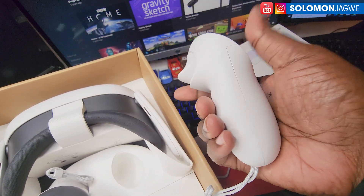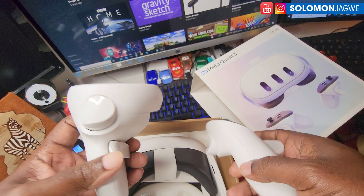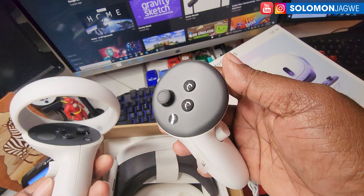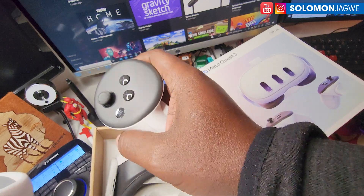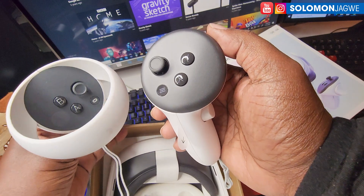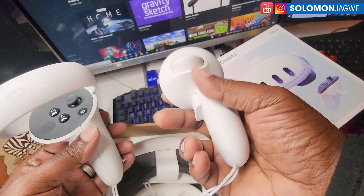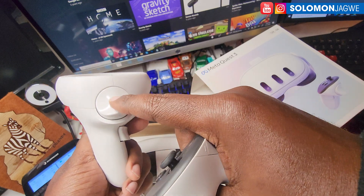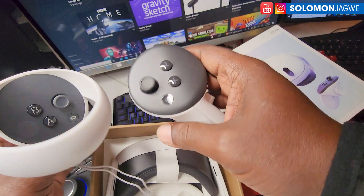There's the controller. Let me compare the two controllers. This is the Quest 2 controller and this is the Quest 3 controller. In terms of the joystick, this is what the Quest 2 looks like, and the Quest 3 one doesn't have any of that overarching ring. That's the difference between the controllers. The button placement is also slightly different, the triggers are almost similar, but this one looks a little more shiny while the Quest 2 has a matte finish.